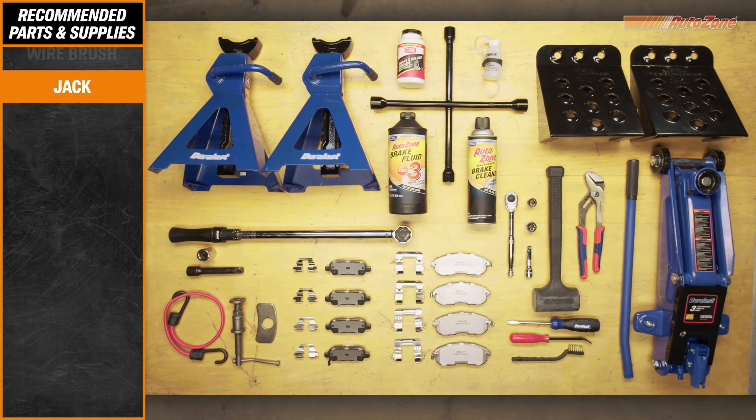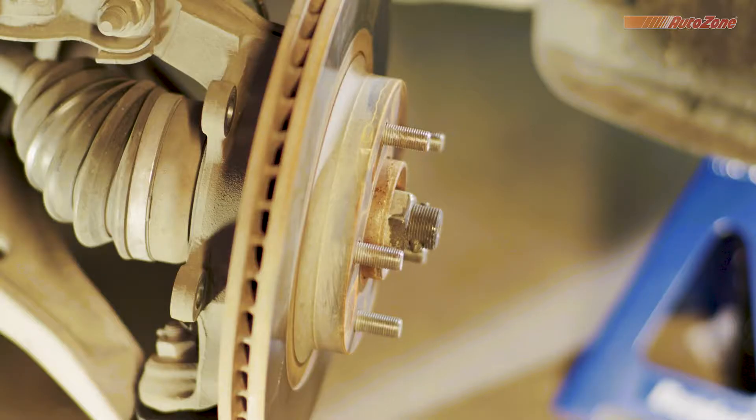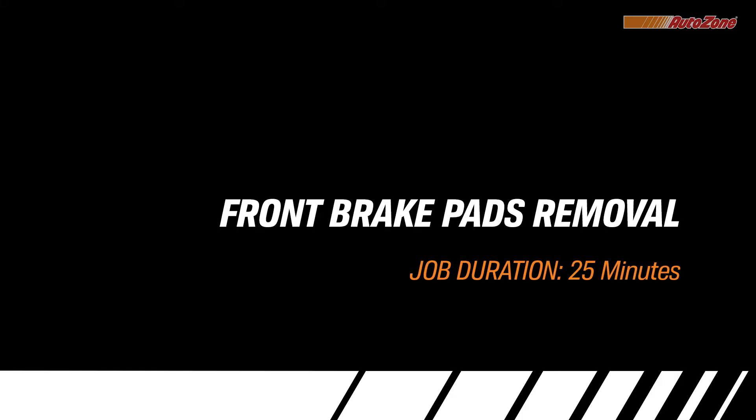At any time, feel free to use the description section to jump ahead in the video. And while you're not changing your rotors today, now is a great time to check them for any irregular wear patterns or signs that they need to be replaced. Before you install the new, you have to take off the old. And while a 2005 Nissan Altima is being shown here, the same steps will help you with your vehicle.